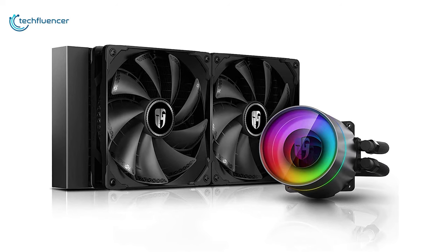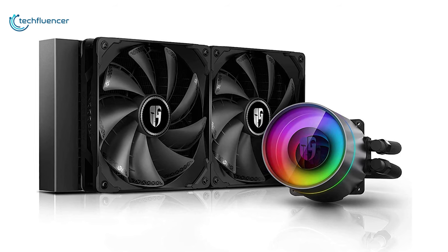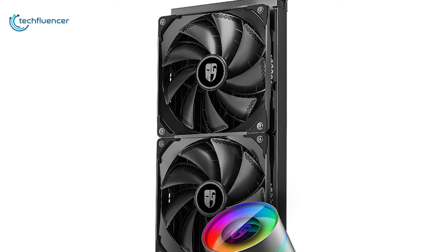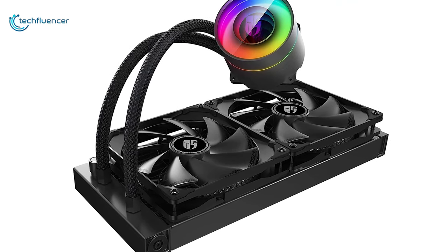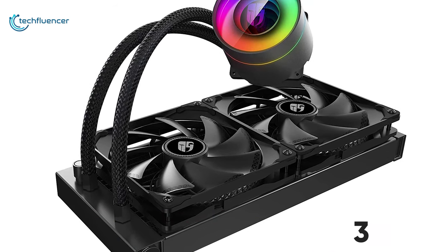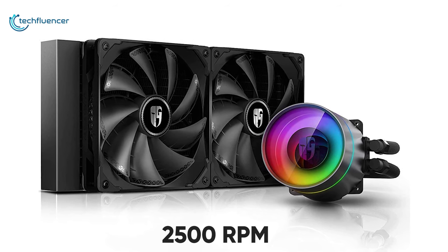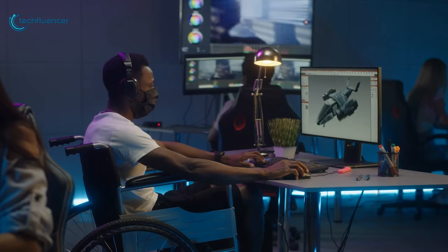Next up at number 4, we have the Castle 280EX — Deepcool's latest addition to their liquid cooling lineup that features a brand new pump design and some of their standard cooling attributes. Just like the Master Liquid ML240L, this cooler also incorporates an aluminum built radiator but with an increased size of 322mm. As for the pump, it is packing a maximum of 2550 RPM and does an amazing job of keeping your system cool during an intensive workload.